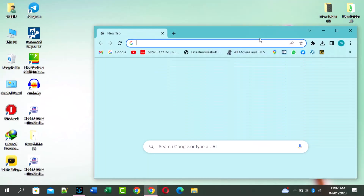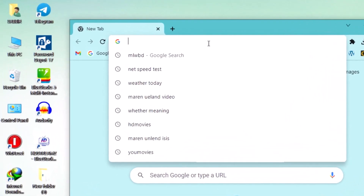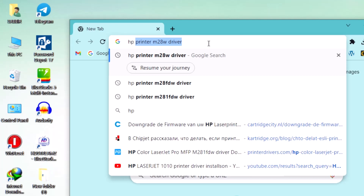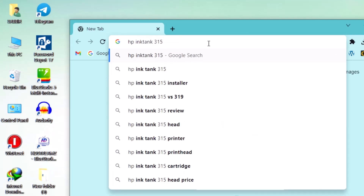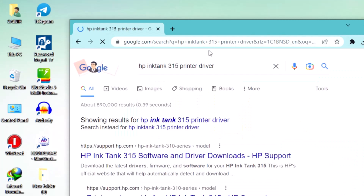Hi, today in this video I will show you how to install HP ink tank 3150 printer driver on your computer. This is a very simple method. Watch this full video and simply step by step install this printer driver on your computer. This method works in all countries. Thank you.